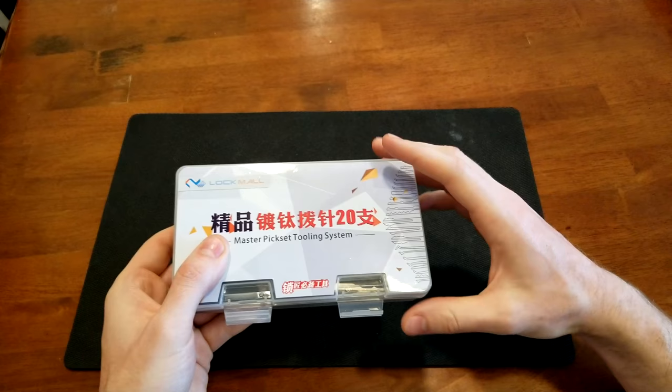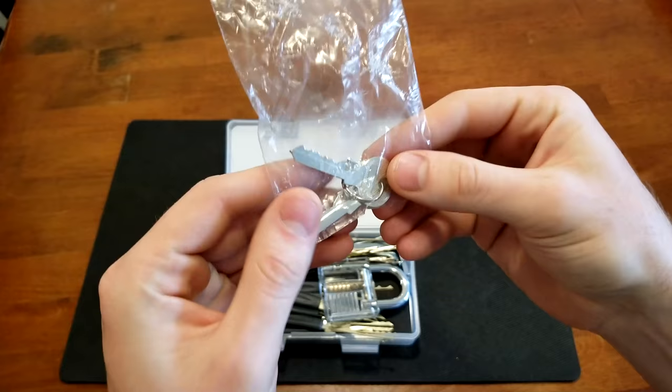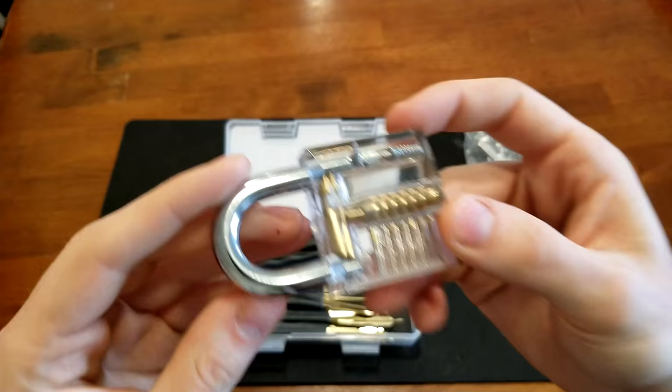It's from one of these Chinese companies — you buy something and then a week later it's gone and the company no longer exists. But if it's still available, I'll put the link in the description. It comes in this nice little kit, open it up and here we have keys.